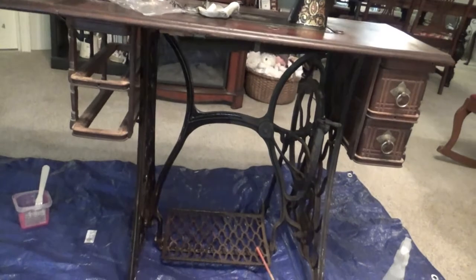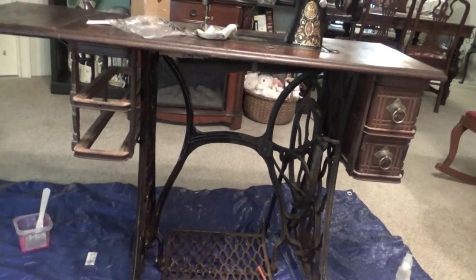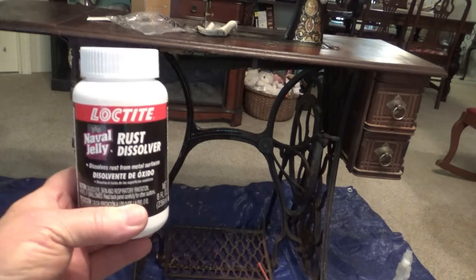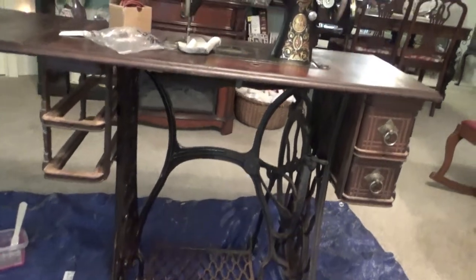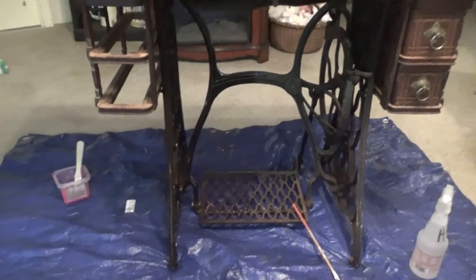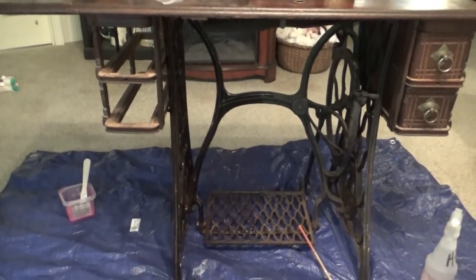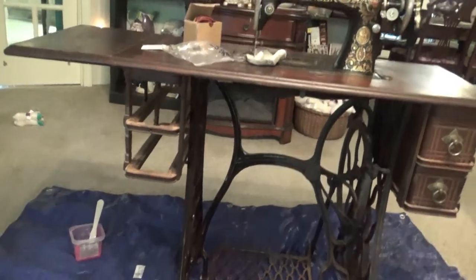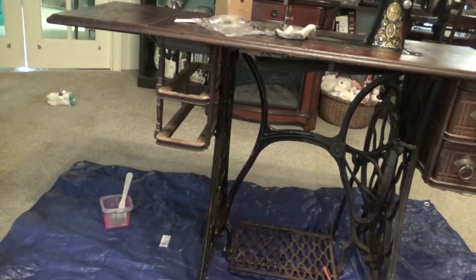I'm working on the rust on the cast iron part of my Singer treadle. What I'm using is called Navel Jelly rust dissolver. I had seen something else online but I haven't been able to find it locally, so I'm working with this to see how it does. I have half of it coated — the left side front and back — with this stuff. I use the brush to brush it on, then wait five minutes and spray it with water. I just wanted you to see what it looks like right now.